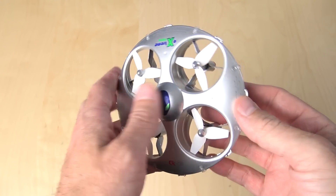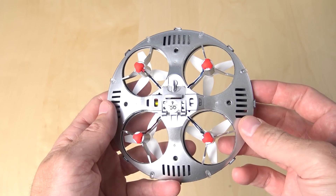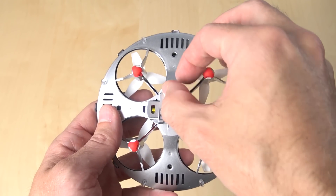Today we're gonna play Mad Scientist. If you remember a few weeks back, I made a video about the Chirson CX-31. It's sort of a UFO-style quadcopter, and it's an awful lot of fun, and it's really nice to look at.